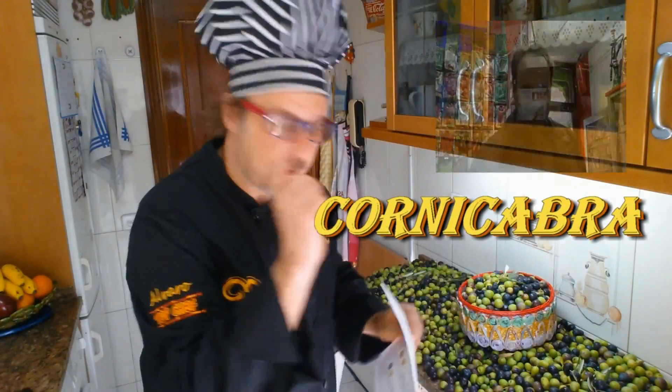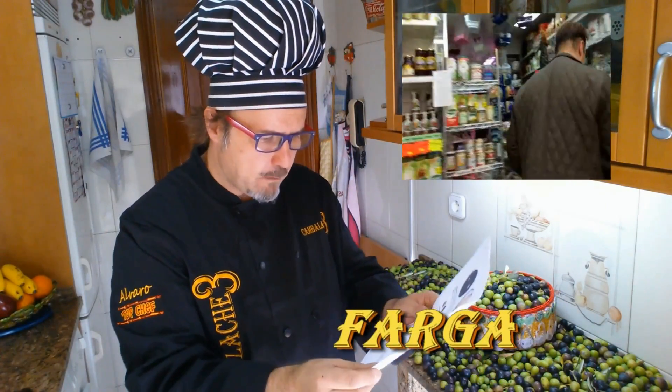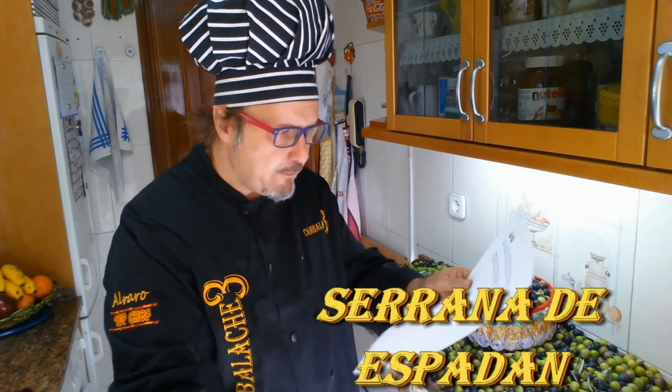We have the one we're going to prepare today, which is the manzanilla or cacereña — this is the most typical one for eating and for seasoning in the camporreal style. We also have the farga, the blanqueta, the serrana de espadrón, and the verdeja or castellana. The verdeja or castellana is also one I've tried and it's delicious. The great majority of these aceitunas are used to extract oil, but specifically the manzanilla or cacereña is the one most of us use for our aperitivos.